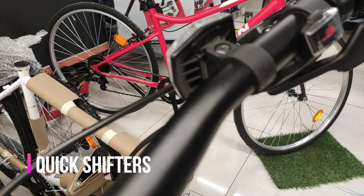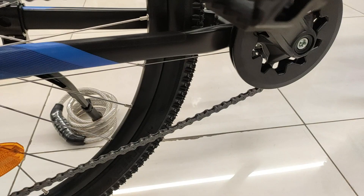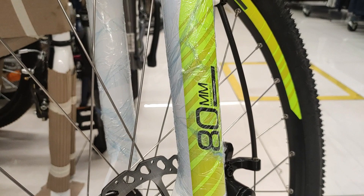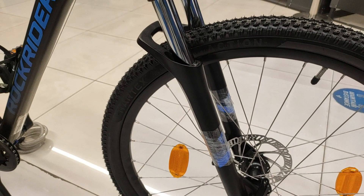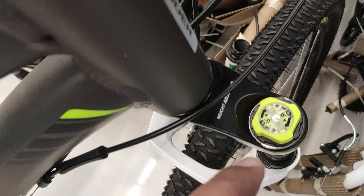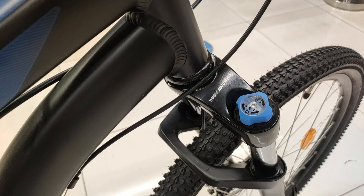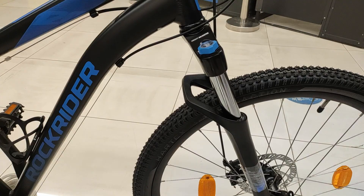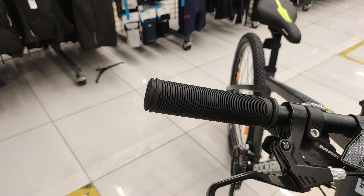Gear quality के हिसाब से SRAM के gears ज़्यादा अच्छे हैं Microshift की तुलना में, इसलिए drivetrain और shifters section में ST-520 का upper hand है। हालांकि ST-120 में single front shifter होने की वजह से gear operation quite simple है। Suspension की बात करें तो Rockrider ST-520 और ST-120 दोनों में ही front suspension मिलता है जो 80mm तक travel कर सकता है। यह suspension uneven trails और off-roads पर काफी effective है। दोनों में weight adjuster wheel मिलता है जिसकी range है 55 kg से 105 kg तक।